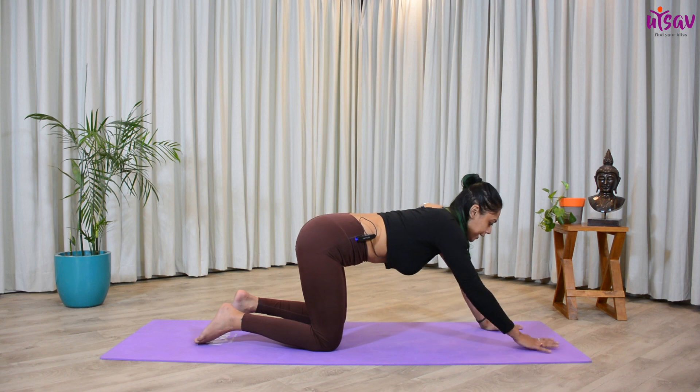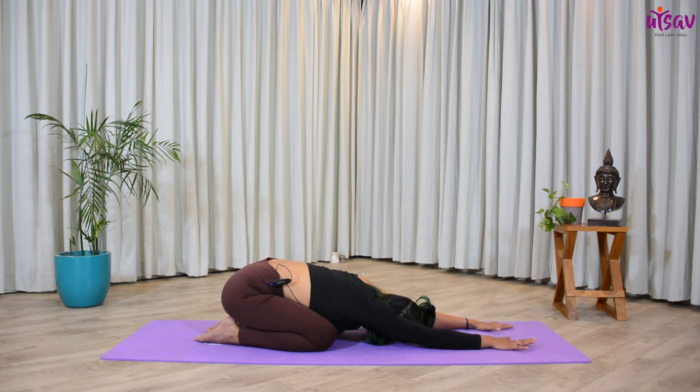Now from here, just walk your hands a little ahead, get your hips over your heels, and relax completely, placing your forehead on the ground. Relax into the child's pose. Deeply inhale and exhale. Try and observe your body — where are you holding tension? With every exhalation, try and release that tension out of your body. Deeper inhalation and deeper exhalation. Relax each and every part of your body. Stay there for a few more seconds.